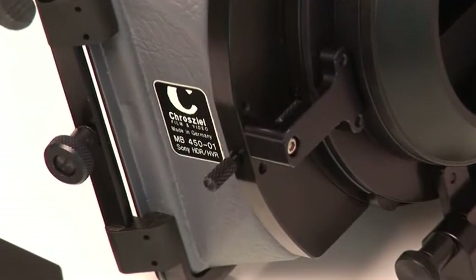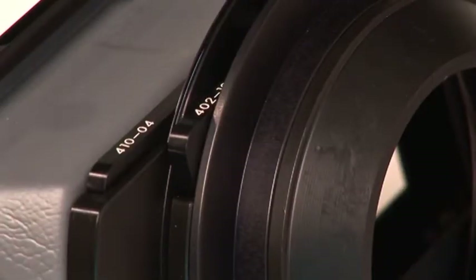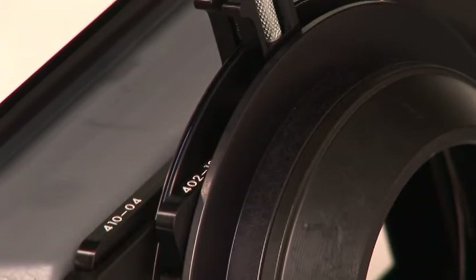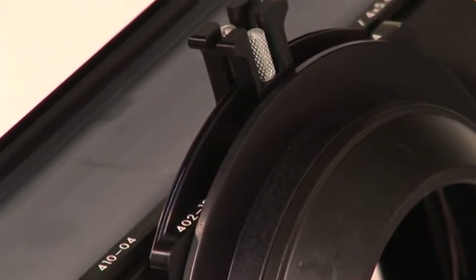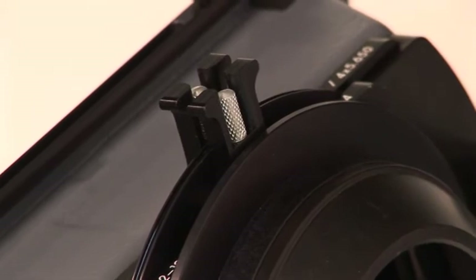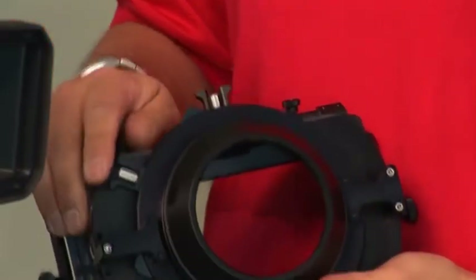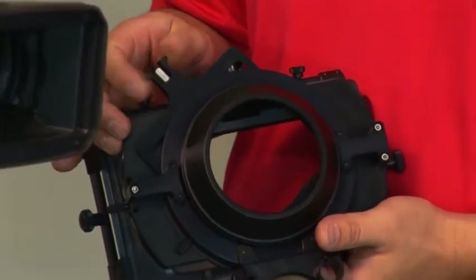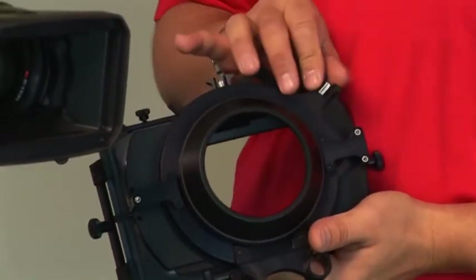Here's our most popular system, the 450-01. It incorporates one stationary filter stage, which is basically for graduation effect or filters that are solid and you're not going to be using any type of special movement other than just stationary positions. You also have a rotational stage, which allows you to use rotating filters such as polarizers. Or if you're going to be using color grads, you could use some color grad control using the rotational capability of the matte box.